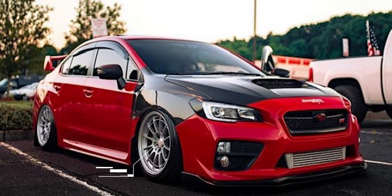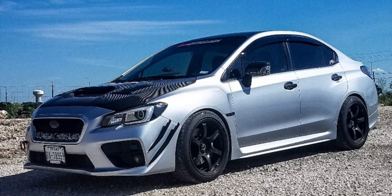Next up, a 2015 on Air Lift Performance air suspension with some NK NTO3s again — a popular choice — 18 by nine and a half plus 27 with a 245-40 tire, fenders pulled in the rear to get everything sitting right. Last up in this category, a 2016 with some Gramlite 57 DRs, 18 by nine and a half plus 22, with Continental Extreme Contact 245-40 tires on coilover suspension, fenders rolled and pulled. That plus 22 offset pushes the wheels out a bit further than the plus 35 or plus 38 we've been seeing.